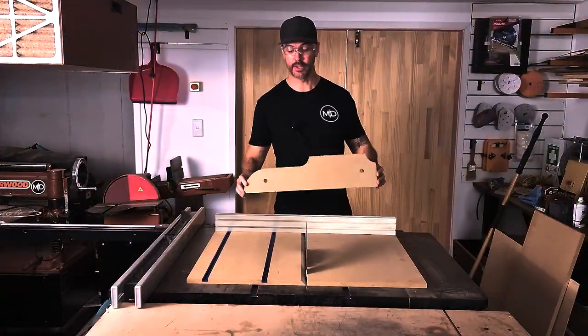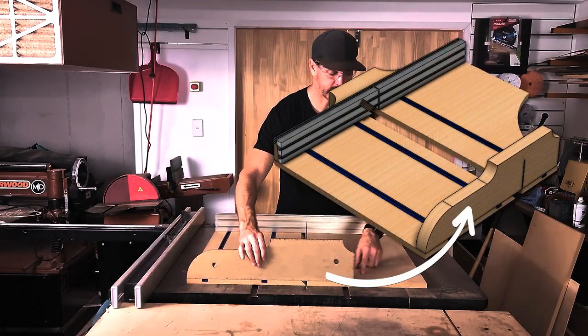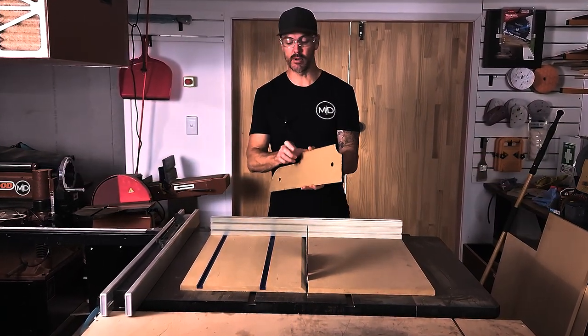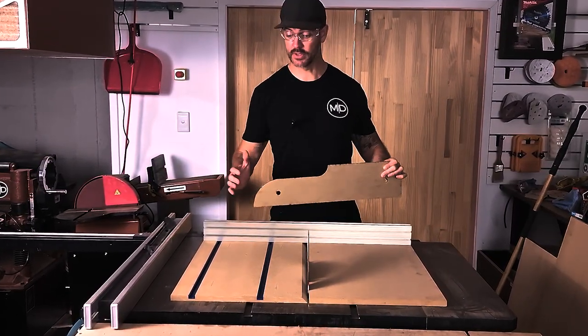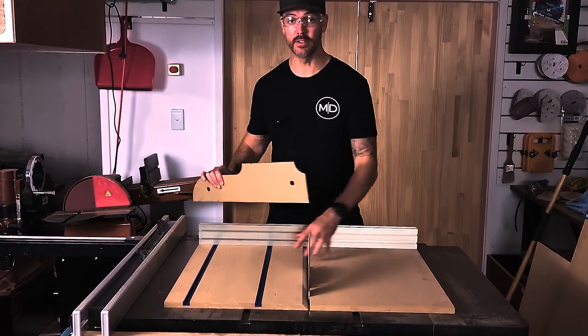I've got a template here — essentially the shape of the rear stock. I'm going to cut a section off to reduce some weight. I'll cut some MDF strips the same width, glue about three together, and use this as a routing template to create the back section. Once that's done, we'll screw it onto the rear block to get some stability in this sled.